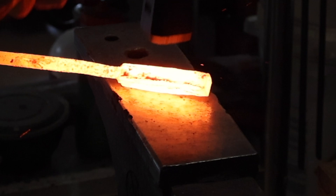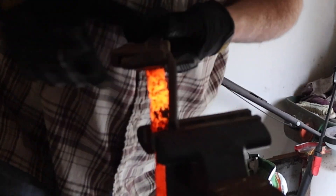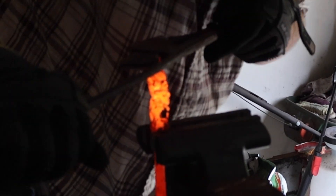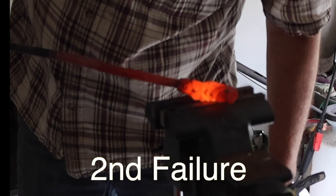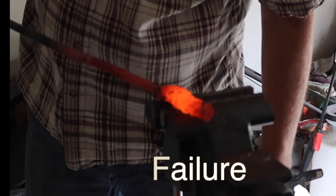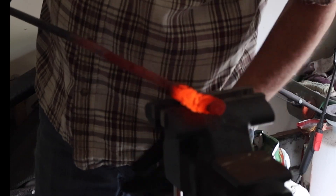Again, that one came out looking not too bad. So I welded a handle on it, knocked the edges off, and then when I went to twist it, it crumbled. So that was the second failure, and at that point it was pretty much toast.